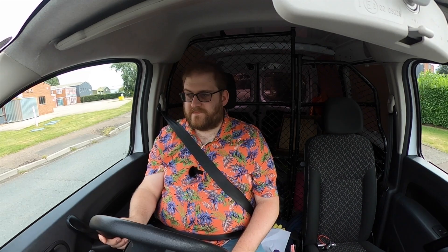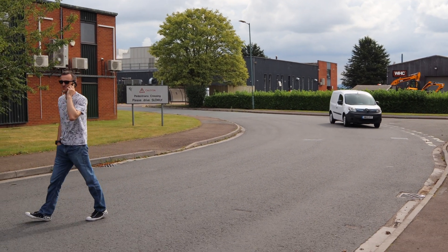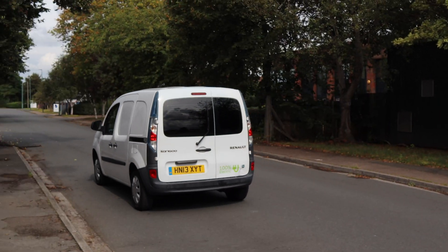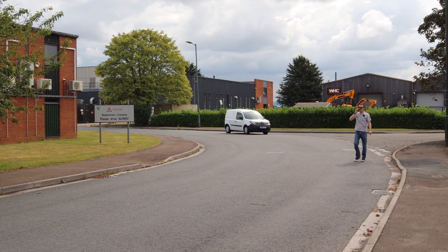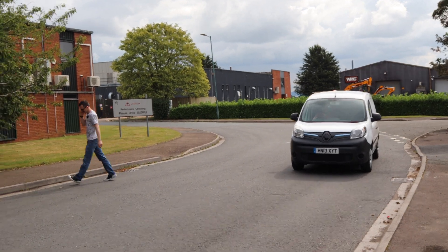So I'm sat here in my Kangoo ZE, I'm just going to drive along and who knows, there might be a pedestrian who gets in the way. How will they react if I use the horn instead of the friendlier doorbell? As you can see, the reaction wasn't particularly pleasant. Now look what happens if instead of using the horn, I use the Avantec wireless doorbell to alert the pedestrian to my presence. I think you'll agree that was a much more pleasant interaction.